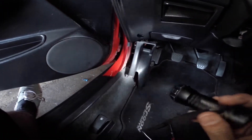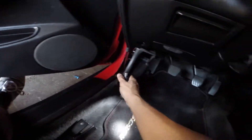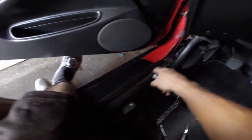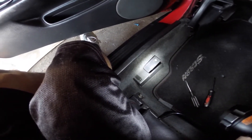First, you want to remove this kick panel right here near your pedals. It's just one little tab right here that you have to remove. After removing that, you're going to remove this carpet panel right here so that you can get to where the lever is, because that's where the wire first connects.